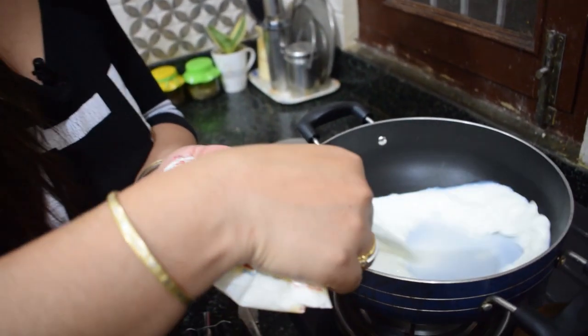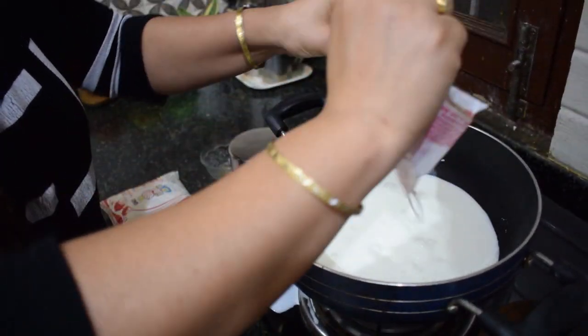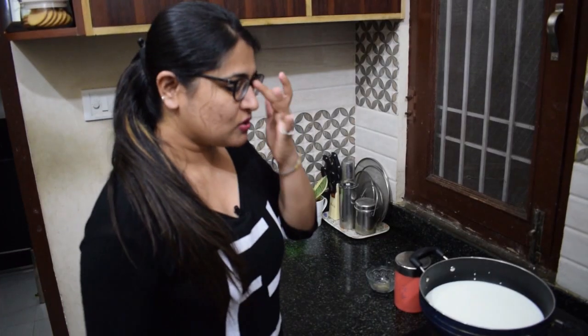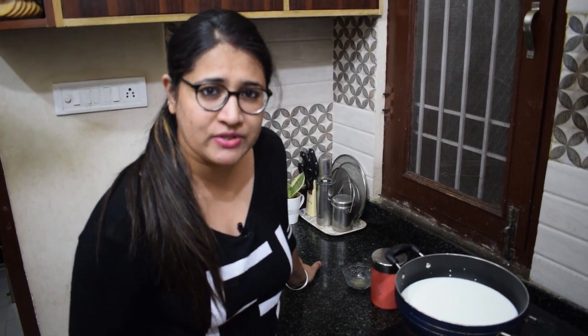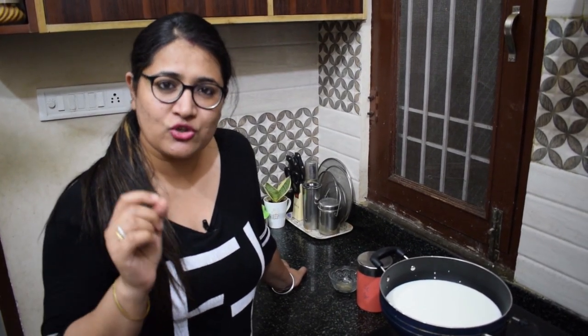You can use full cream milk or you can also use normal milk. But if you are making kulfi, it is better that you use full cream milk. The thickness it creates will give you more and better kulfi.